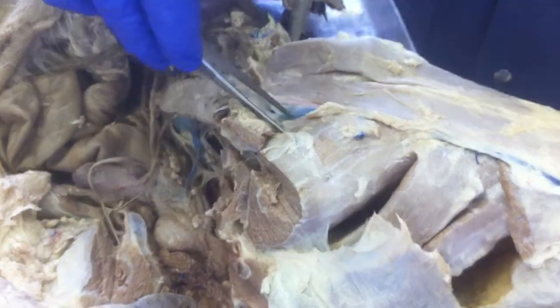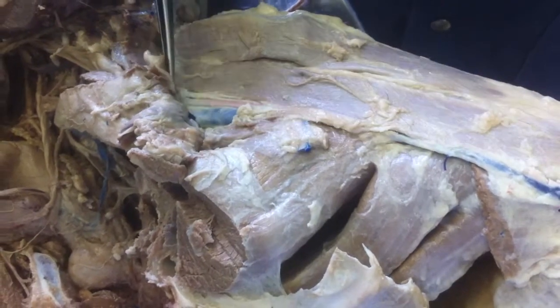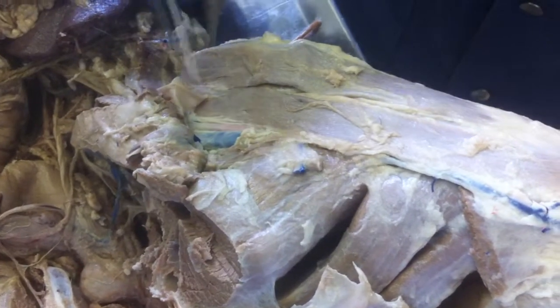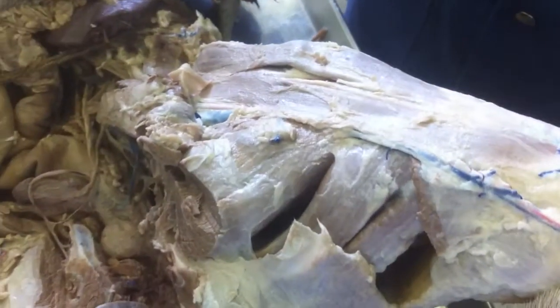Your adductor, and then this small little guy is the pectineus, which means that this being the sartorius — this is our triangle with the pectineus, sartorius, and then the artery going through: the saphenous artery. There are two straps of the sartorius and two straps of the semi-membranosis.